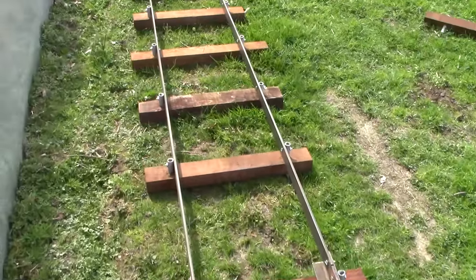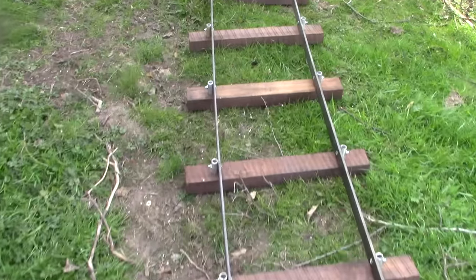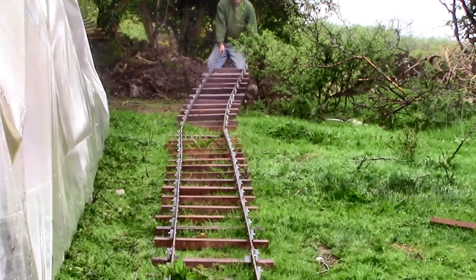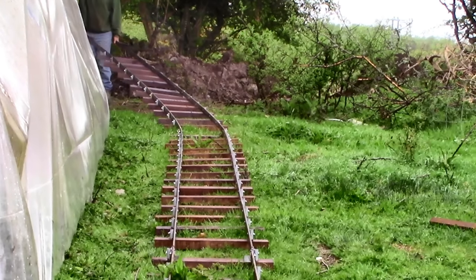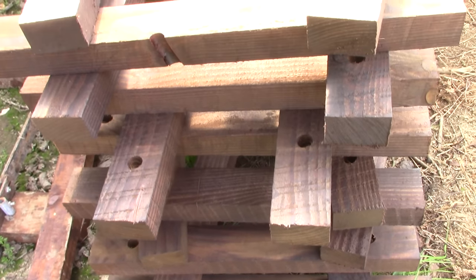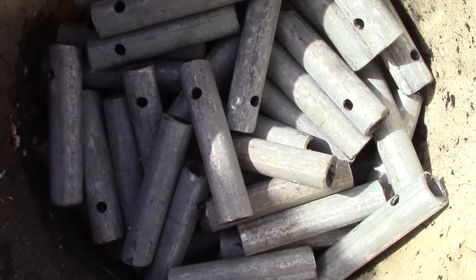Usually people buy ready-made rails and often sleepers too, which is easy but not cheap. I couldn't do that here in Ireland anyway, even if I wanted to, because they just aren't available. So I made up my own design and I'm happy with it because it works. It's the cheapest way I could think of that's still strong enough, and it's really easy to put together. There are only three main parts: the sleepers, the rails, and the pegs that hold the two together.